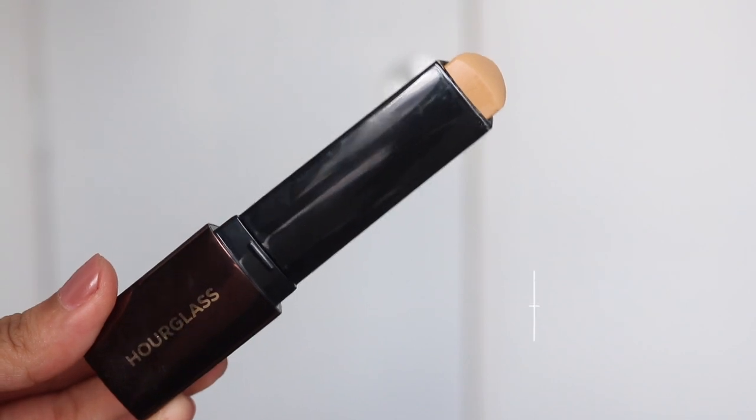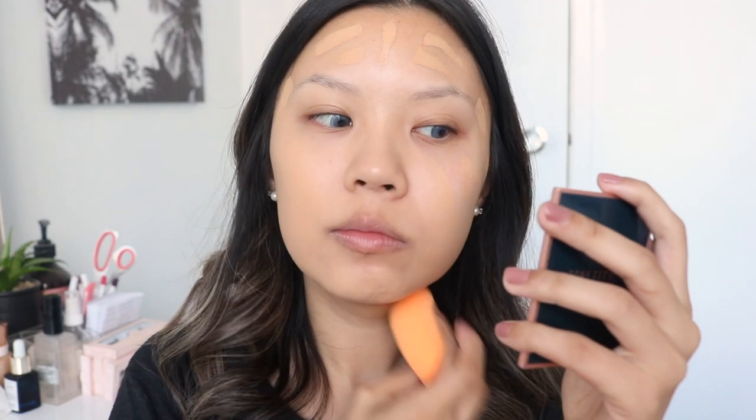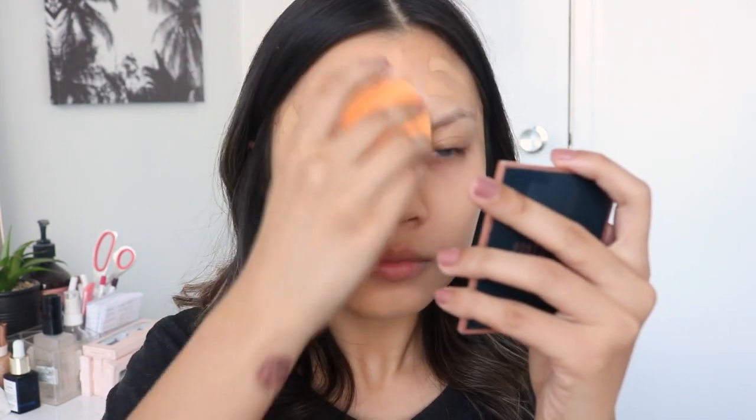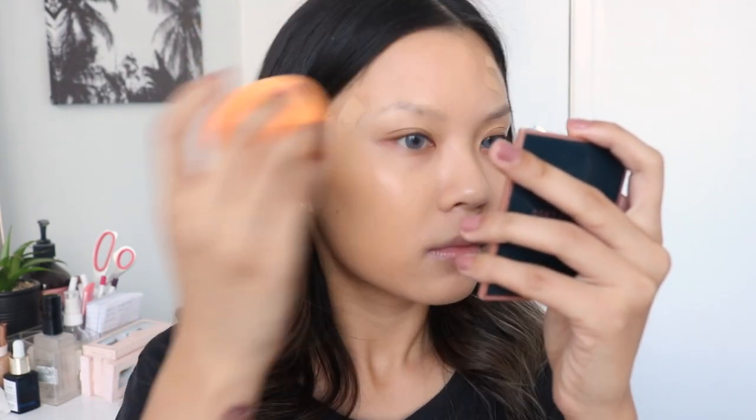For my foundation today, I'll be using the Hourglass Vanish Stick Foundation in the shade Sand. I love this foundation. I'll be taking a beauty sponge to blend it all in. I'm going to dab this into my skin - I'm not going to swipe. I want to get the maximum coverage from this foundation. When you dab it in, you get the most coverage; if you're swiping, you're swiping off a lot of the coverage you could potentially be getting.